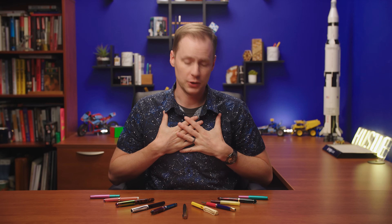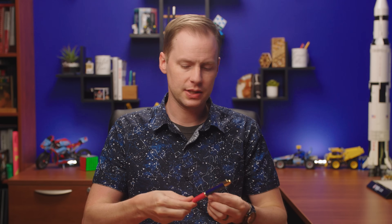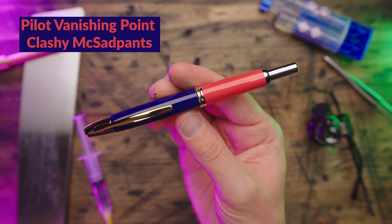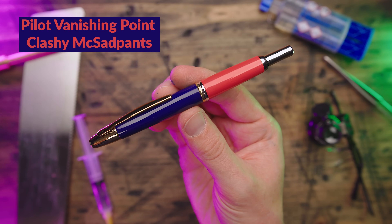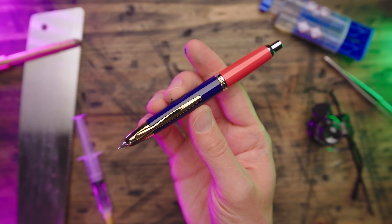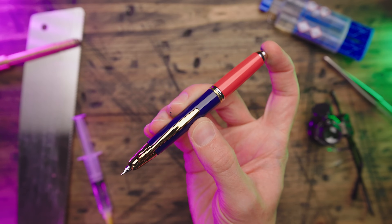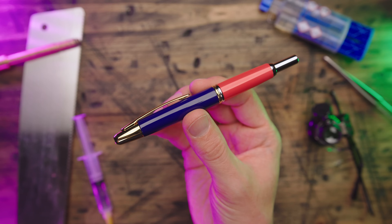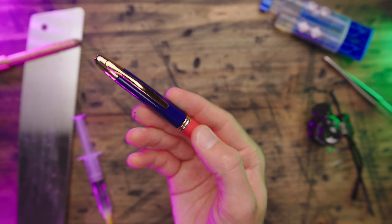I'll admit I'm disappointed in myself for this one because it is unpleasant. Say hello to the Pilot Vanishing Point Clashy McSadpants. One part red coral, one part blue gold, two parts disappointment. The coral is sparkly, the blue is not. The back half has silver trim, the front half has gold trim. Plus, I summoned the audacity to put a gold nib on there.